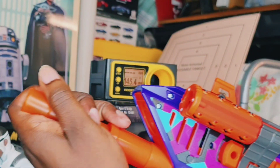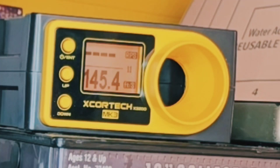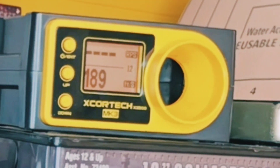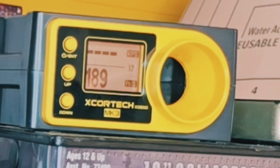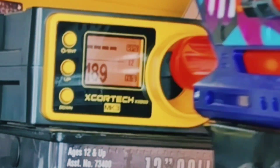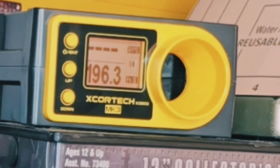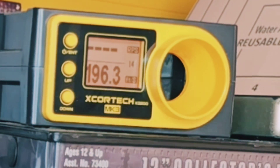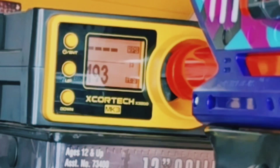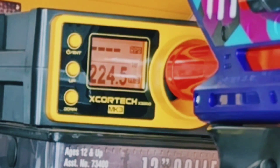First I will do this without the SCAR barrel so we can get a raw picture of how this is going to shoot. Guys, I am very anxious right now — whoa, 189! Looking good. 202! Guys, I can tell you that handling this literally just feels so much stronger, so much more stable. 193, 220!